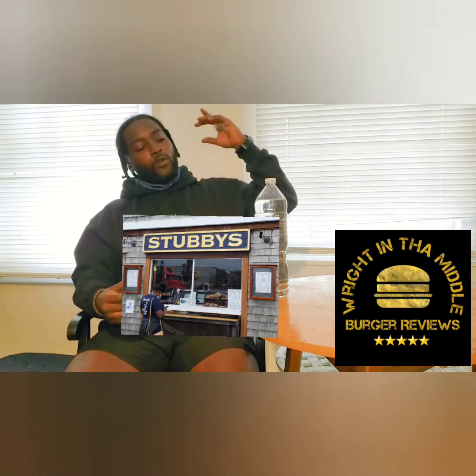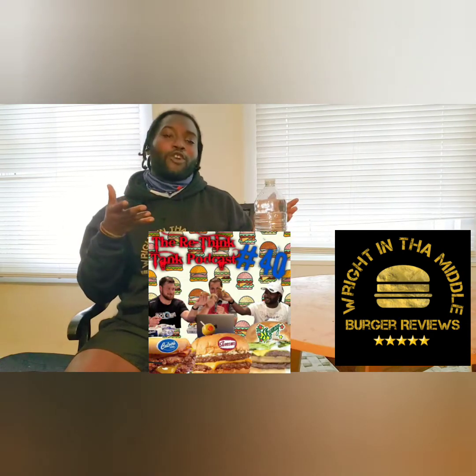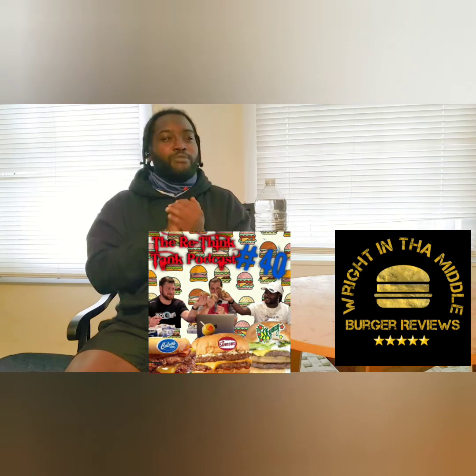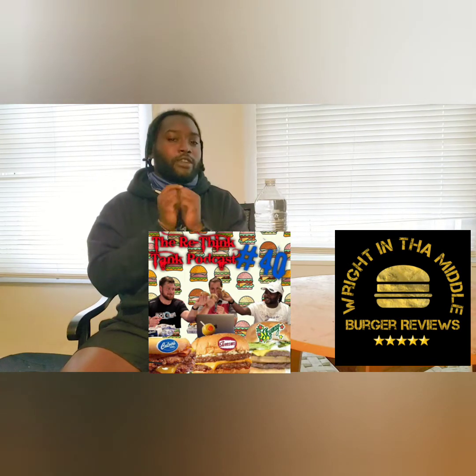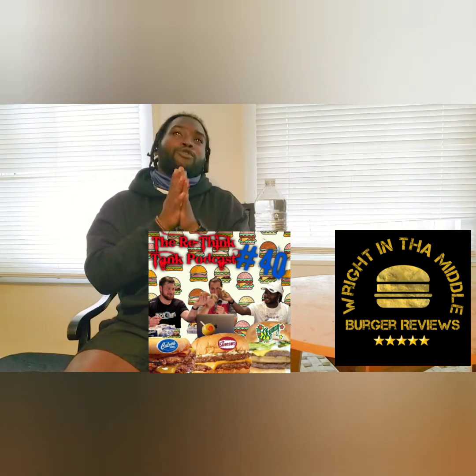What up, welcome back to the Right in the Middle burger review. Today we're going to Stubby's, getting a jerk sandwich. If you haven't checked out the actual first burger review, it's on the Rethink Tank podcast — link will be in the description. That's where it all started when my boy Alex invited me on the show and we did a burger review with Swenton's sky burger and a midwestern burger. That bacon one was fire, Swenton's was fire.